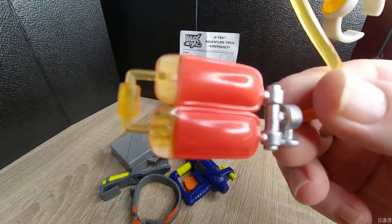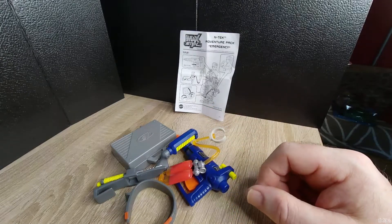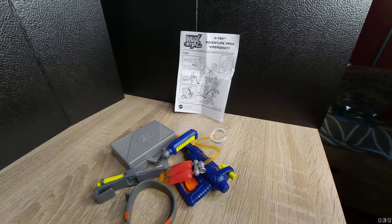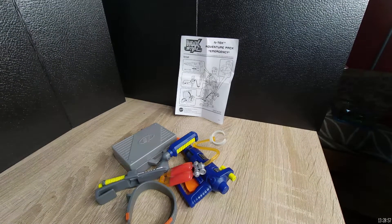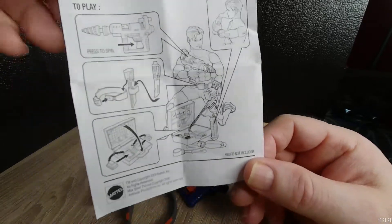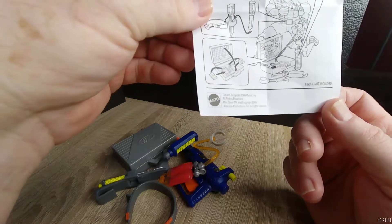So if you wanted to put together something with medical gear, here's the plasma bag as I mentioned, and this clips right on the arm, which is kind of cool. So it's another Max Steel well-done kit. As I said, these are extremely difficult to obtain — this is the ntech adventure pack emergency, and it was made in 2000.